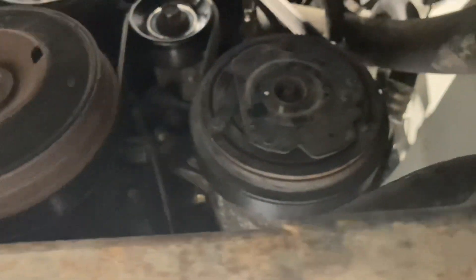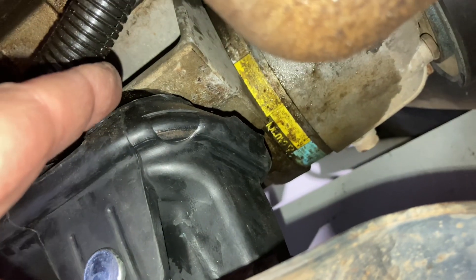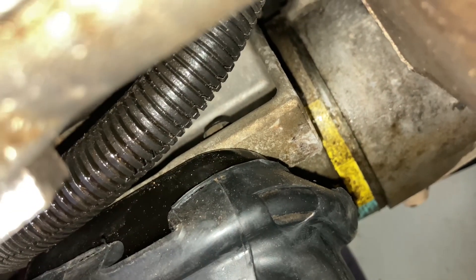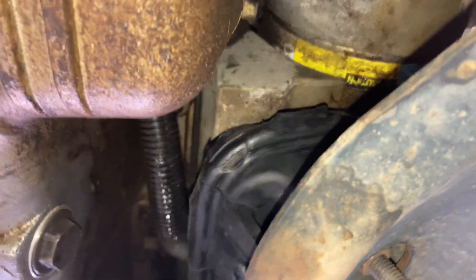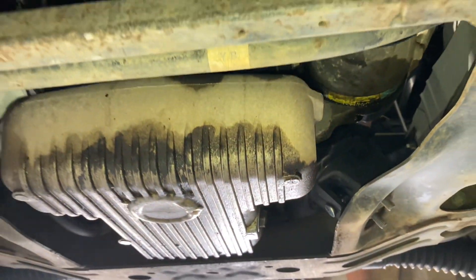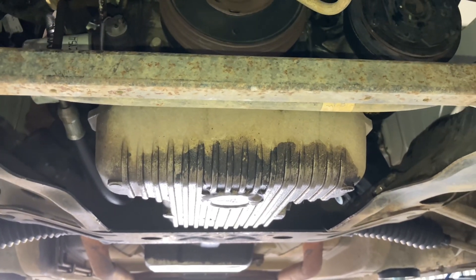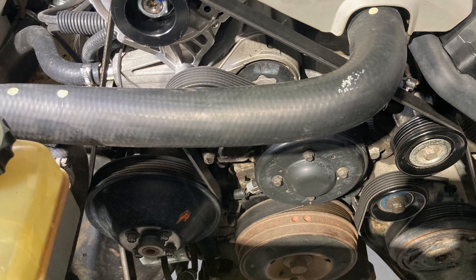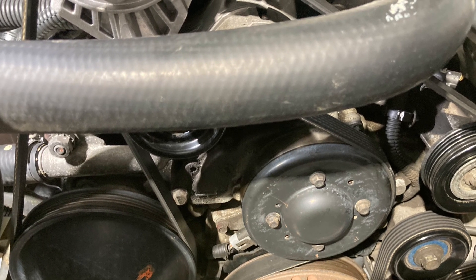That's changing the engine mounts on the VX Commodore. The tool we didn't have is to get to that bolt — there's a nut on the inside just there, right in behind. You need something to get up there, or you do what we did: remove a couple of compressor bolts at the front, top, and back — just don't disconnect the pipes and don't undo the wrong bolt. If you learnt something, hit the like button. If you don't want to miss the next one, subscribe and turn the bell on. See ya.